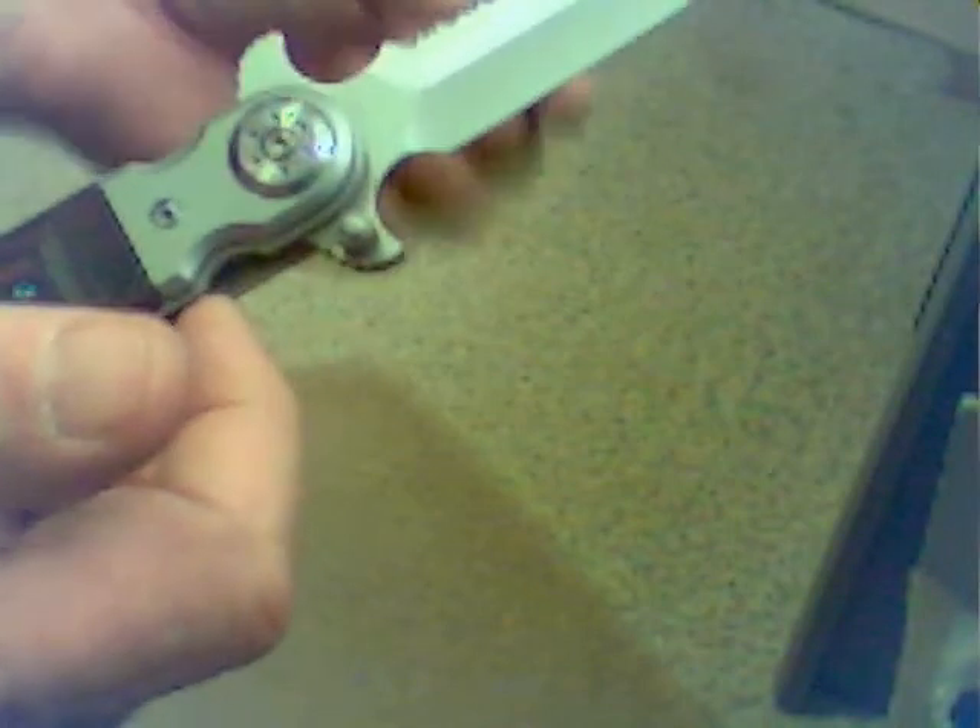I usually like to use the back side. Opens real nice. Real smooth. Closes easy.